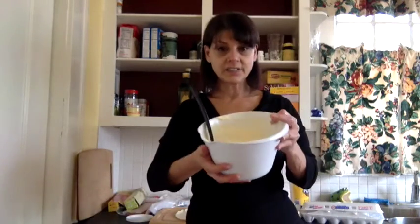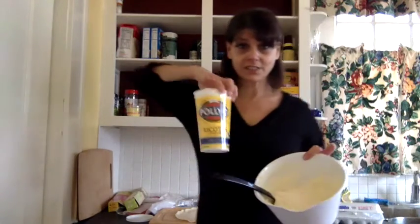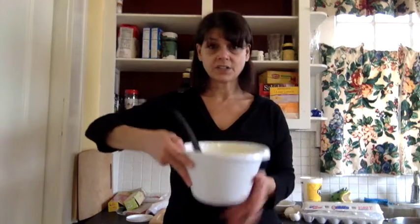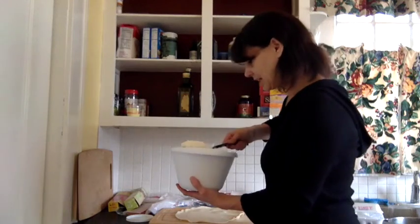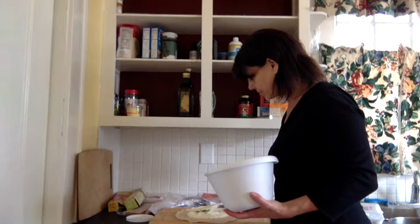I already got the pot cheese, or ricotta — we call it pot cheese in my world. This just happens to be Polly-O because it was on sale. I put two eggs in it and stirred it up, and now it looks really nice and kind of yellowish creamy. I'm going to take just a little bit and put it on this pie crust.